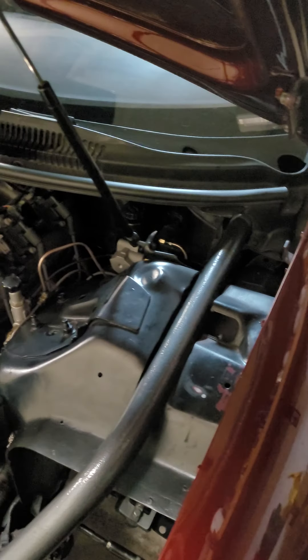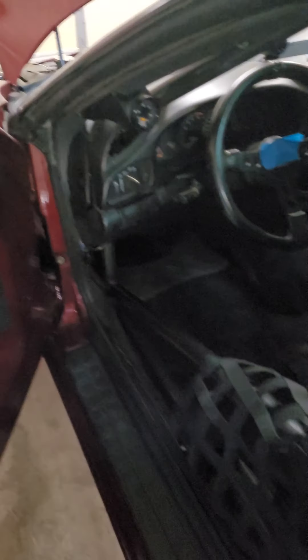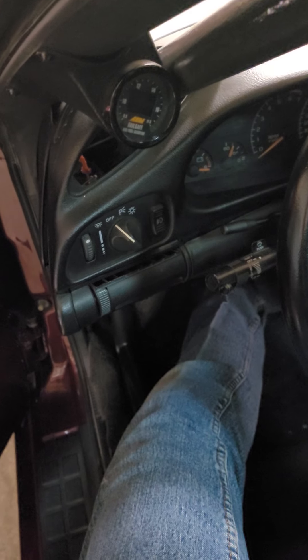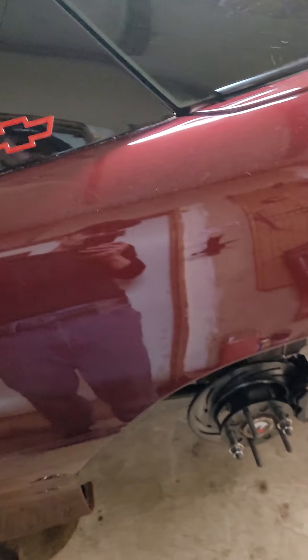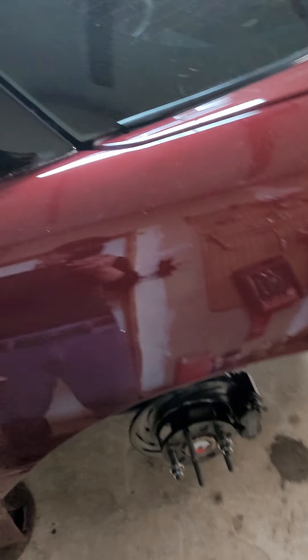Went ahead and bled the brakes from there and that worked really really well. I had almost no air in the rear and just a little bit in the front — I was really impressed. The brake pedal is great now, so the larger bore, more volume master cylinder worked out perfect. The pedal honestly feels identical to what it did before I upgraded the rear brakes, which is exactly what I wanted.